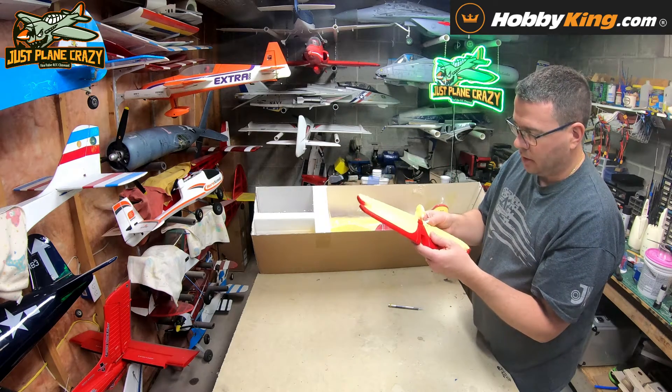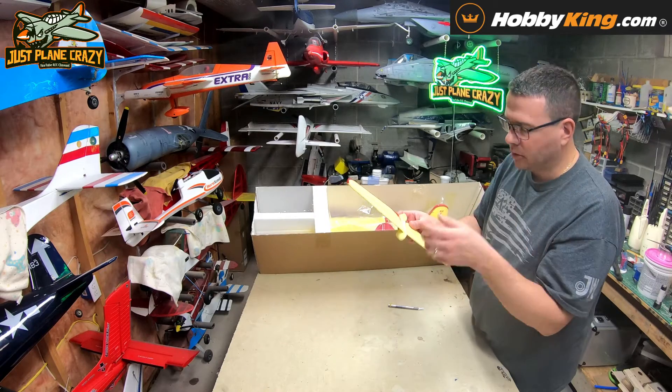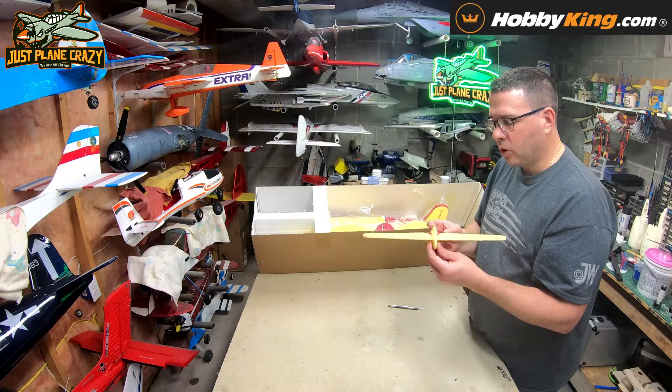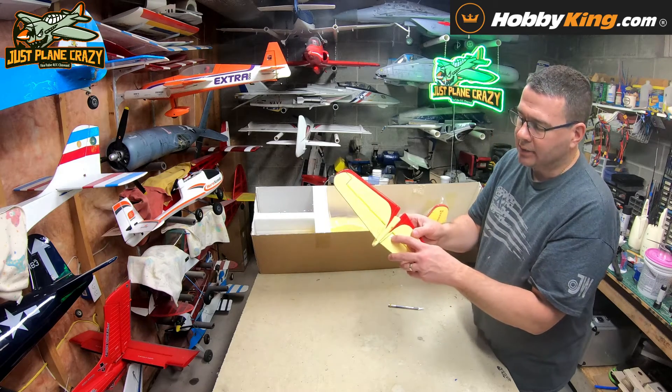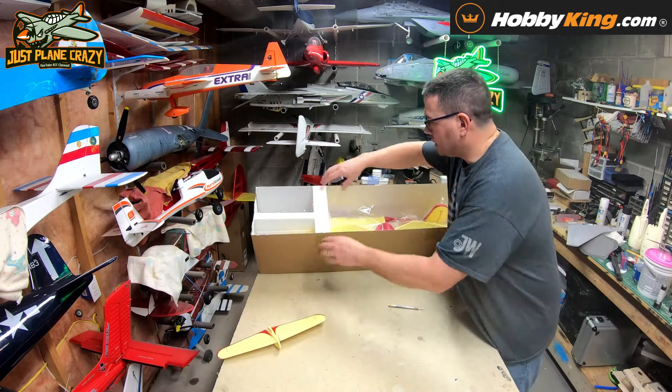The first thing we have here is a little horizontal stabilizer — this is regular live foam hinges, so you can add bender tape if you want. What I've noticed about a lot of the small models is they typically don't need that. If they're bigger with a live hinge, yes. And it has that push-click type servo horn, so there's that.